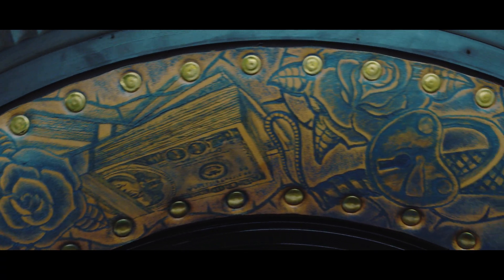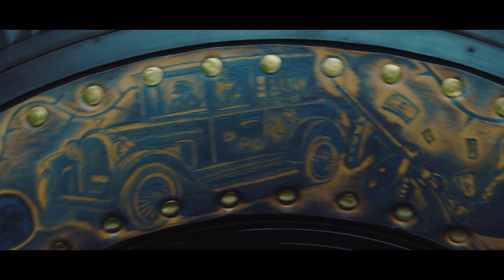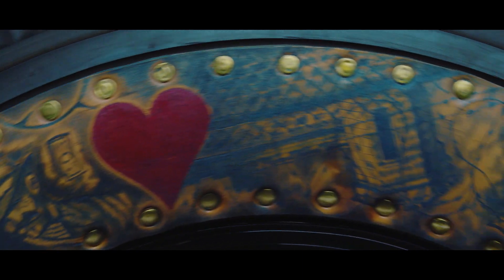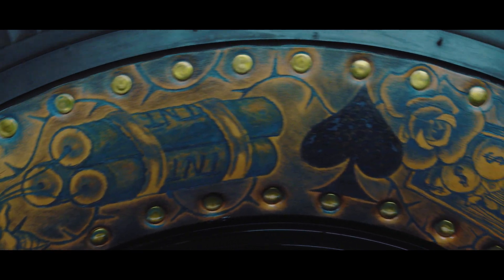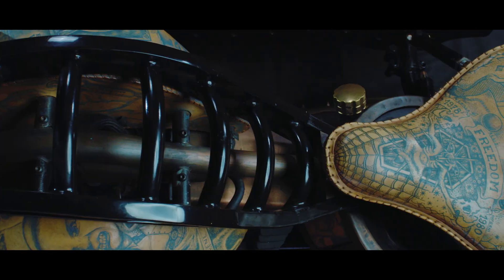One such story can be found on the front wheel, where one can see a sequence of consecutive events: a bank robbery, prison, an escape attempt, death, a funeral. Tattoos are even in places that are invisible at first sight, such as inside the fuel tank.